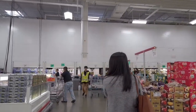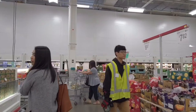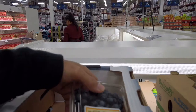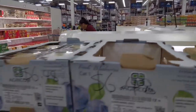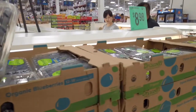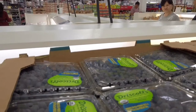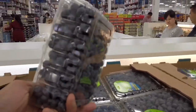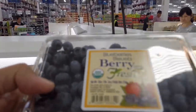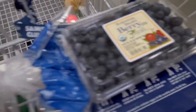Good looking blueberries! I'm gonna grab blueberries. Wait - they're both organic, 18 ounce. Oh these are looking dope. Let's go with this one. First grab - go with the first grab. Happy guy!